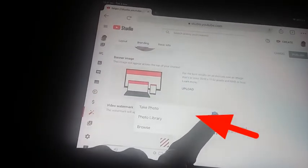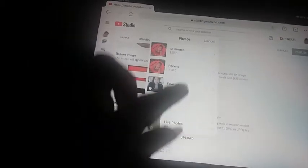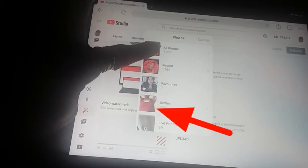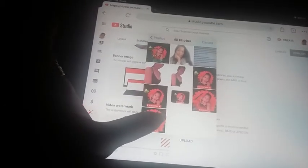We press upload image, select this one, and press done.